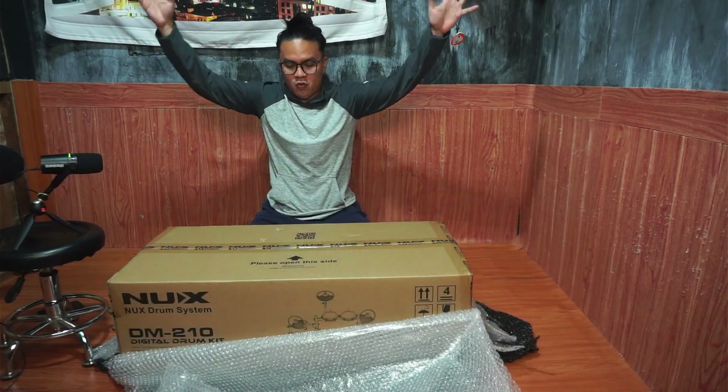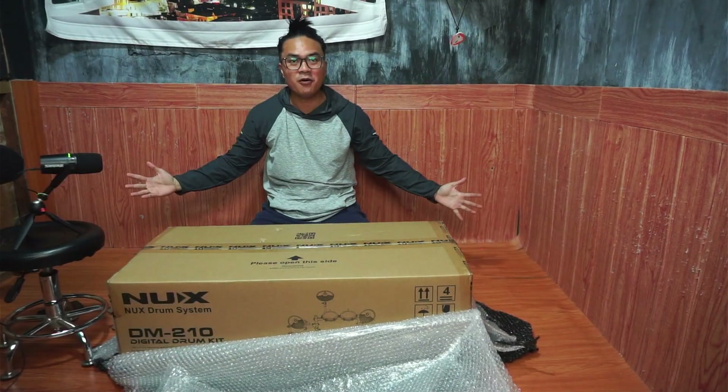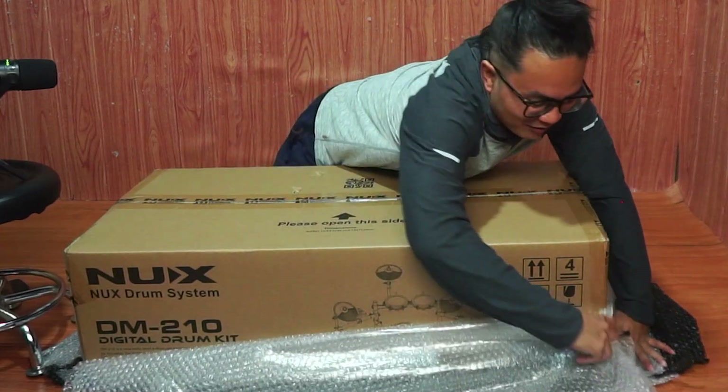Done building! And there we go — NoxDM210!